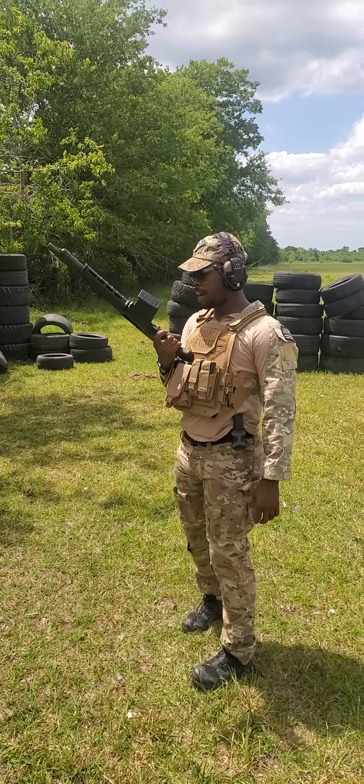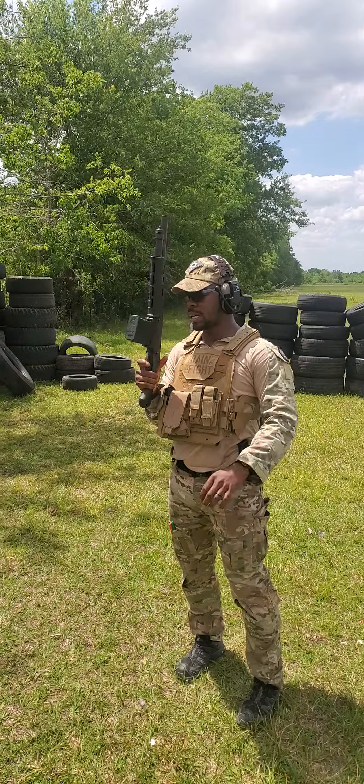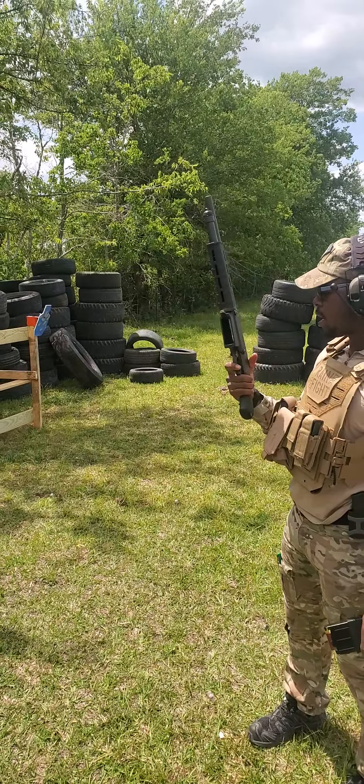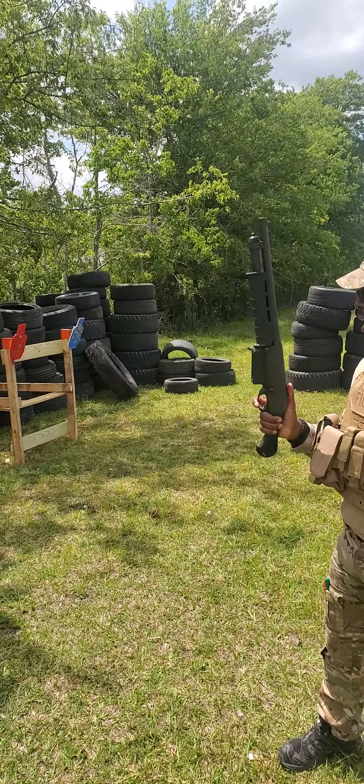Boom! It's Tactical Carl. Alright, we're here with the Remington 870 TAC-14. This is a magazine-fed shotgun. We're going to be shooting this today. Something about the Remington 870 TAC-14 — this could be a good house gun.